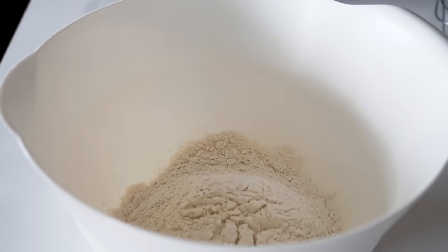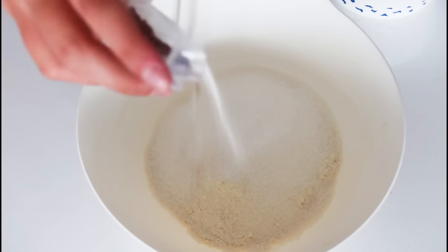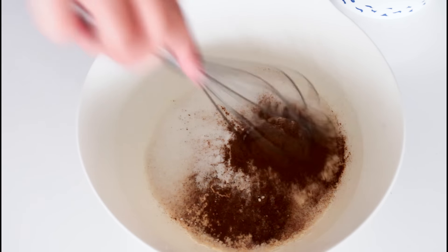In my bowl here I already have some all-purpose flour, and into that I'm just going to add in some sugar, and some cinnamon and baking soda. Just a little quick mix.